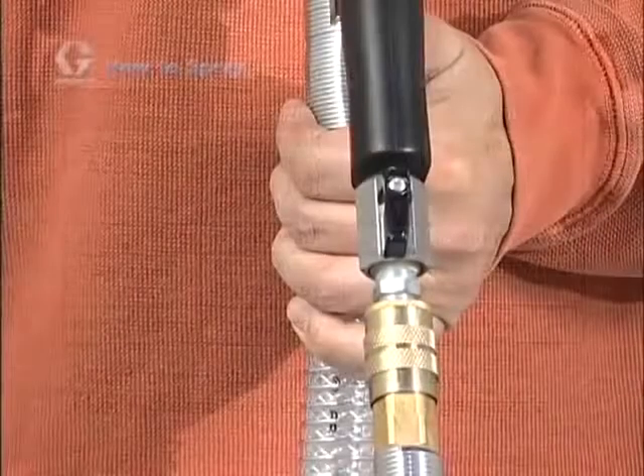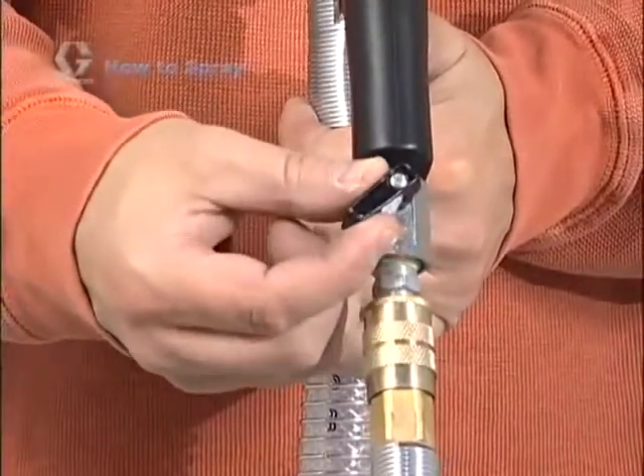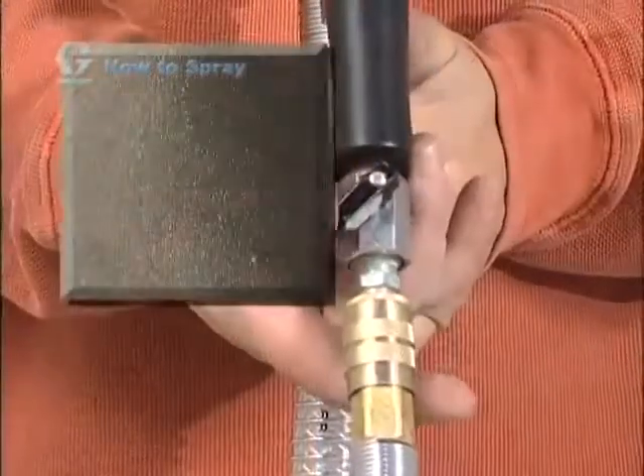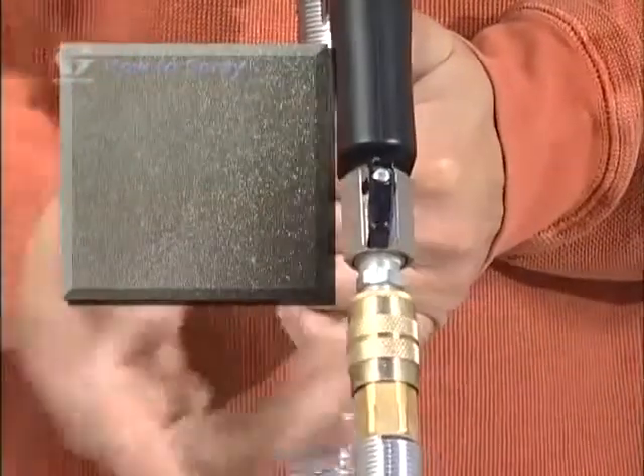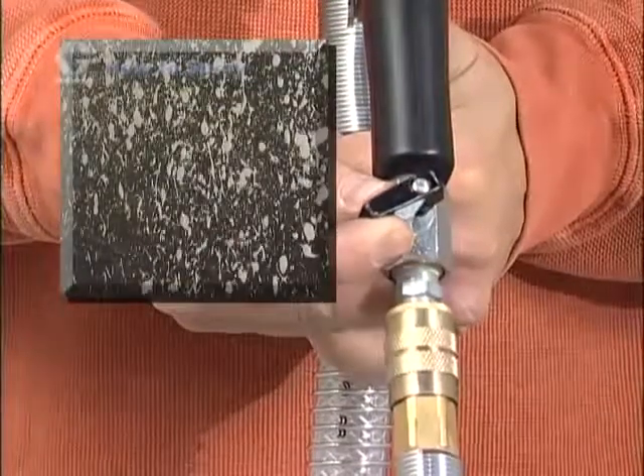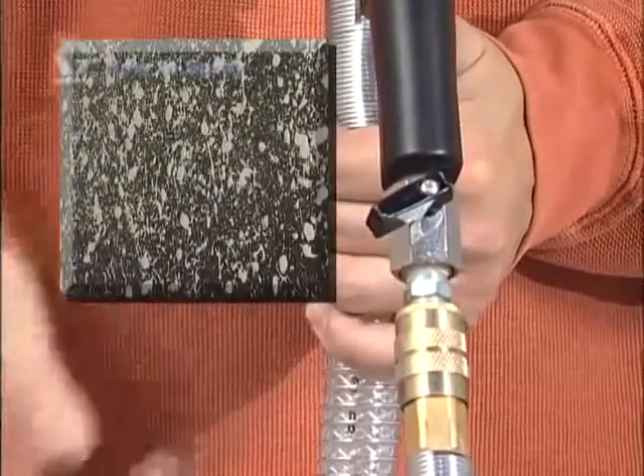Air flow is controlled at the spray gun with the air valve. Start with the air flow valve in about the half open position. Opening the air valve further increases air flow through the gun and will produce a finer spray finish. Close the air valve to reduce the air flow through the gun to produce a coarser spray finish.